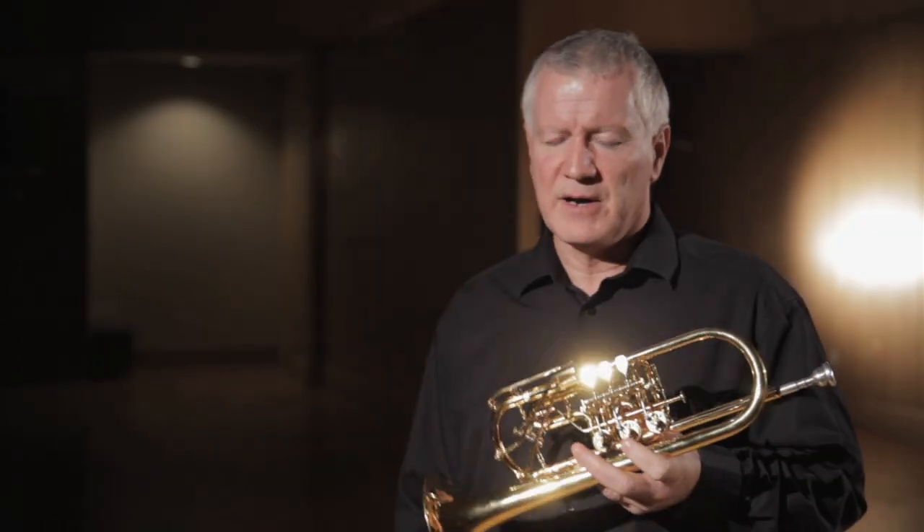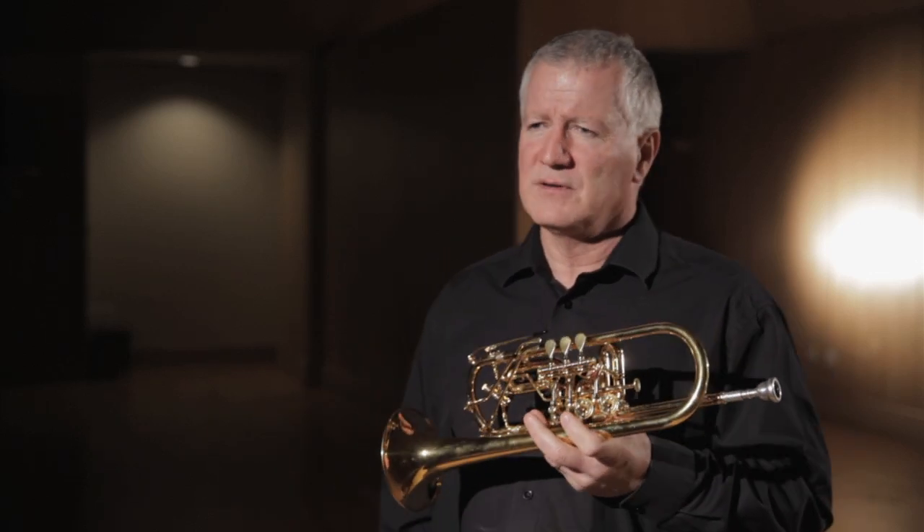One of the major differences in feel when you play a Rotary Trumpet is how it blows. I've always made the comparison that a Rotary Trumpet feels like a small sports car and a piston trumpet feels like a heavy-duty truck. Both of them have significantly different feels. I think a Rotary Trumpet is capable of a lot more subtlety and color change than the piston trumpet.